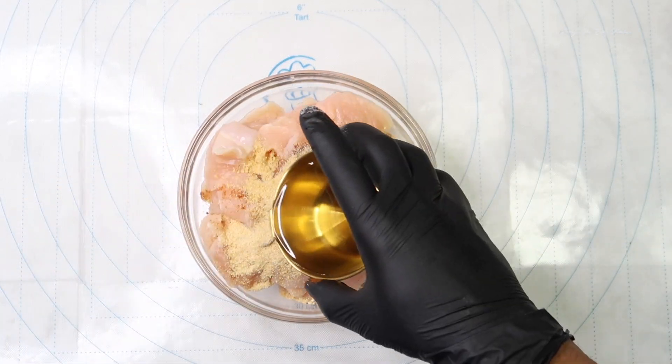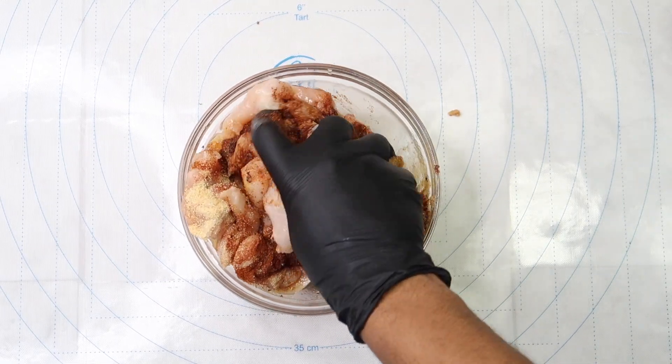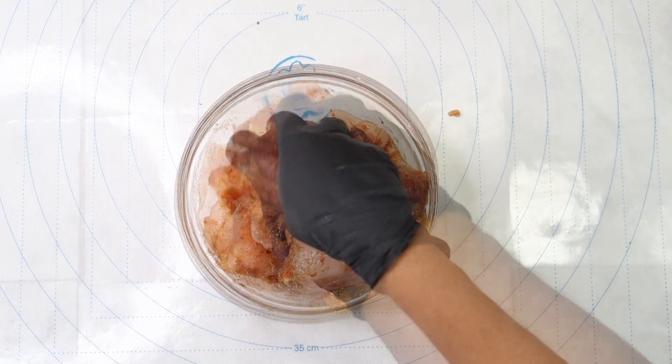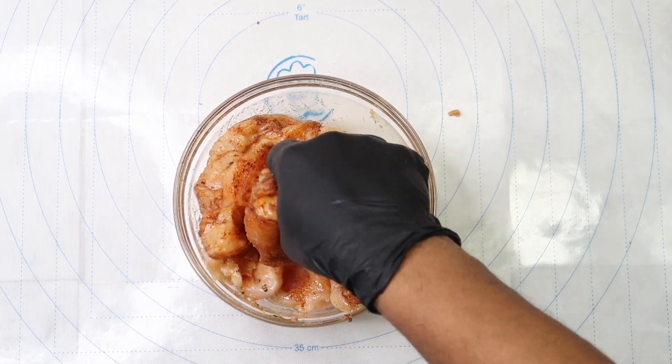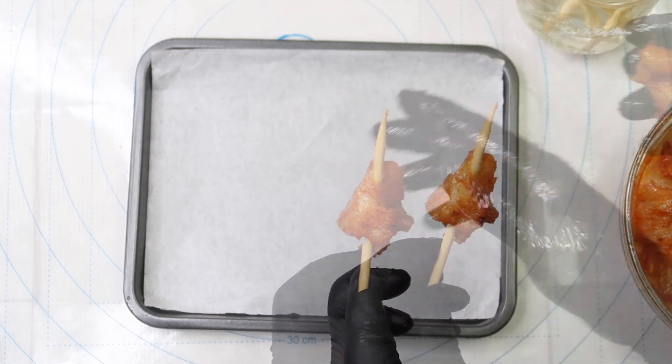You want to make sure that you mix up your seasonings really well in your chicken and make sure they're coated well on all sides. Now that we're done seasoning our chicken, we're going to move on to adding our chicken onto our skewers.